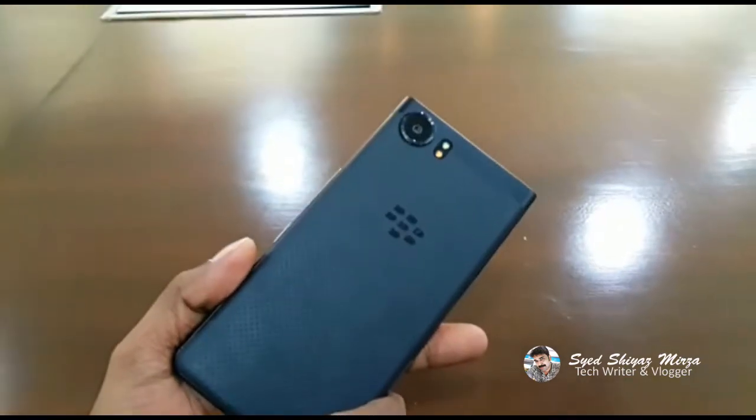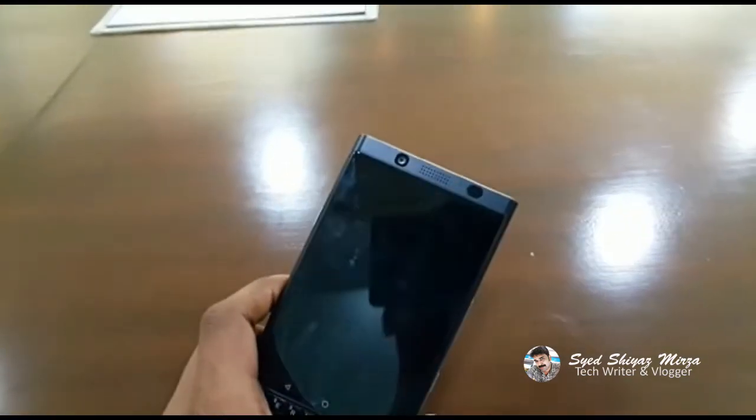This is the camera. It has a back camera and a front camera.